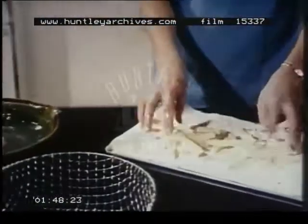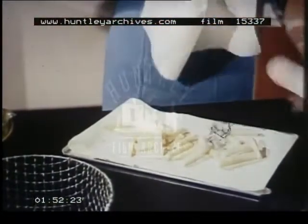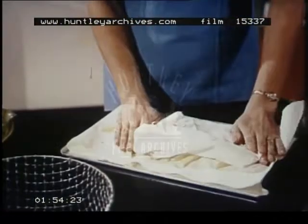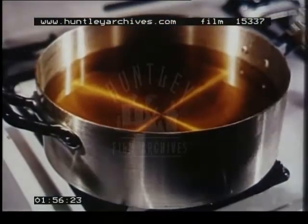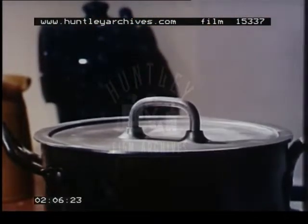Whichever method you use, one thing is most important: always dry the raw chips thoroughly before you put them into hot fat. If they're left wet, this may happen. If fat does catch fire, put a lid on the pan. Don't ever use water — it will make matters much worse.